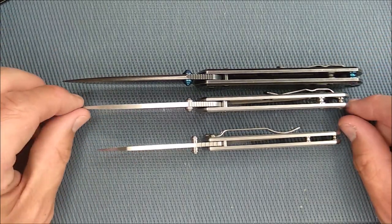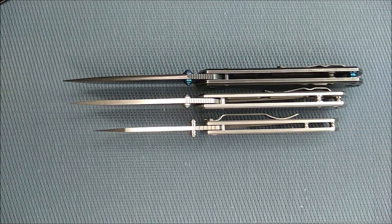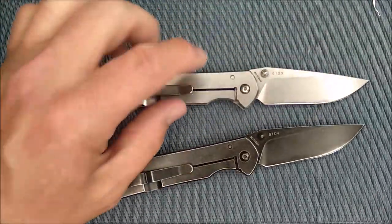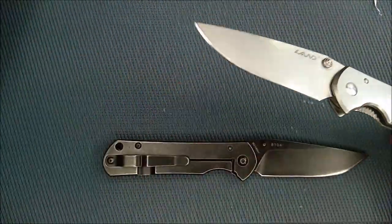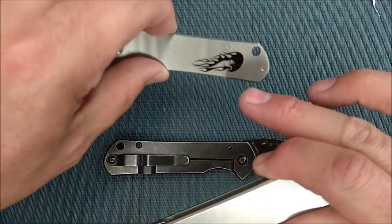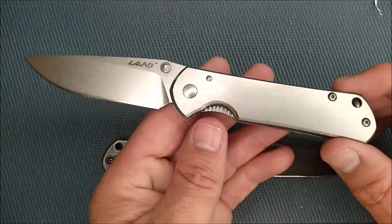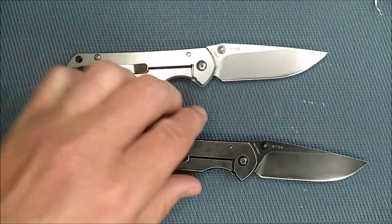Let's line these up to give a good perspective this way. That's enough of the sizes — let's put these aside and talk about these two knives. The 9103 is the all-satin one and the 9104 is the black one. Unlike the smaller version where they all have some characteristic on the show side, this is just stonewash all the way across. Other than the word LAND you can't see any branding. On the other side we've got the model number 8103 and then 8CR14MOV, and that's it.